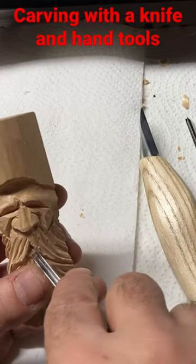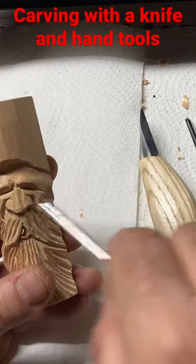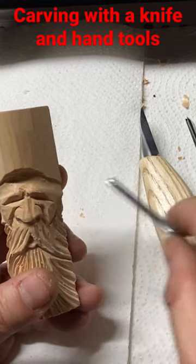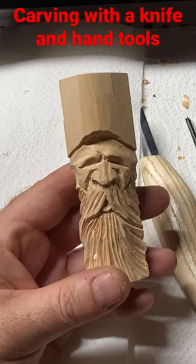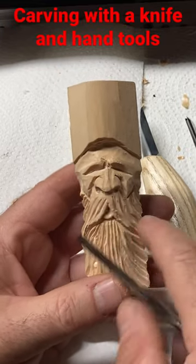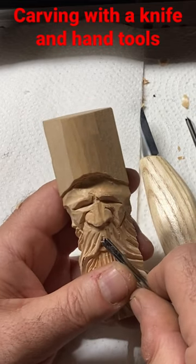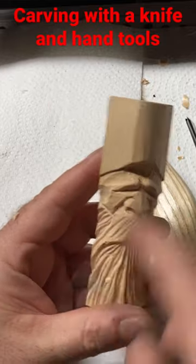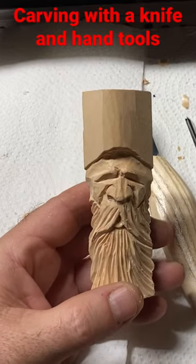I'm gonna take my little gouge and reshape this mouth by pushing it in, giving it a little turn and giving him kind of a little better lip. It slants his lip down just a little bit on the inside for that mouth. Any of this I'll clean up with some sandpaper. I've got a couple little cuts here that I don't like, but that's besides the point. He's starting to shape up really well.